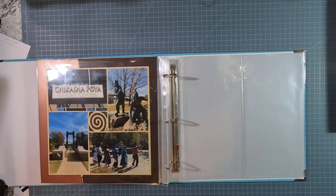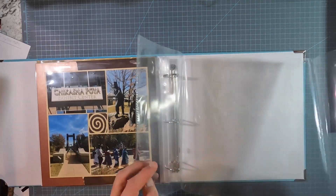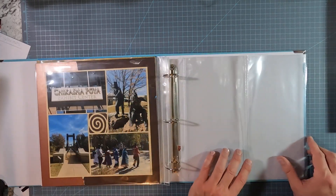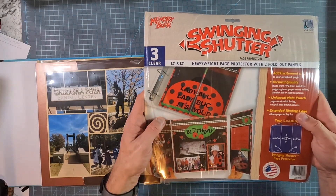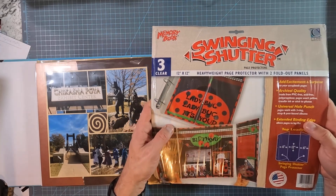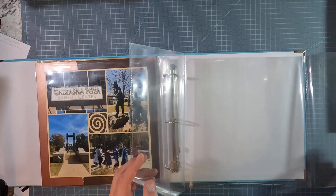Welcome to Masculine Scrapping. You've seen this spread before when I was making it, but I do want to show you these really cool shutter pages. They're swinging shutter pages. This is the product here, the packaging, and it's got these cool kind of winged pages.